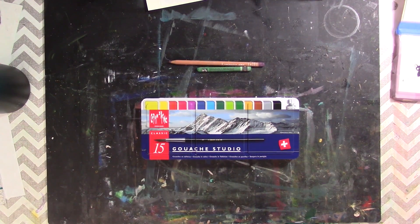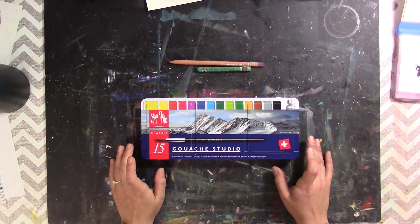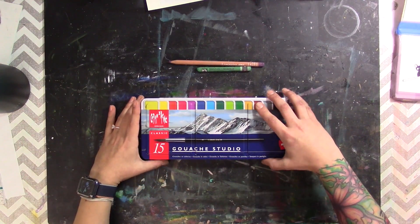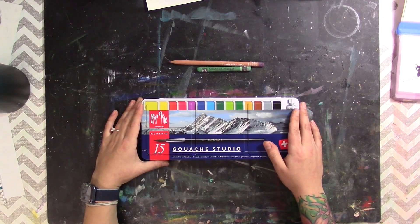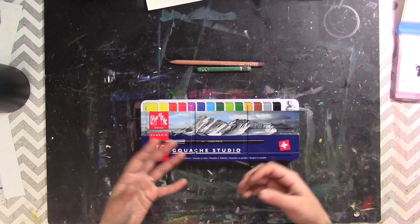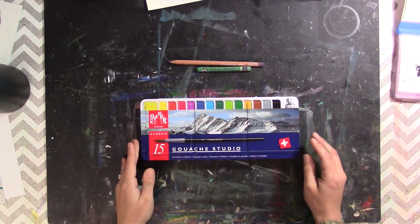Hey everyone, it's Jackie from Watercolor Gypsy Art and Wellness, and today we are going to be reviewing the Caran d'Ache 15-set of studio gouache. This set is extremely interesting to me because it comes in pans and not in tubes. They do give you a tube of white, but the other 14 colors are in pans, which is unusual — gouache usually comes in jelly cups or in tubes.